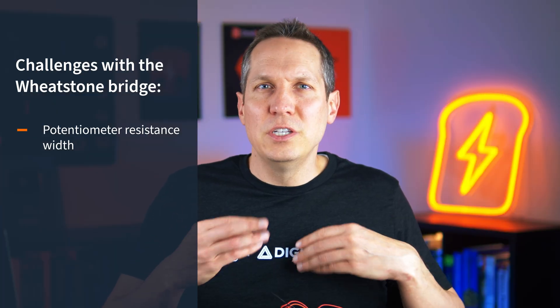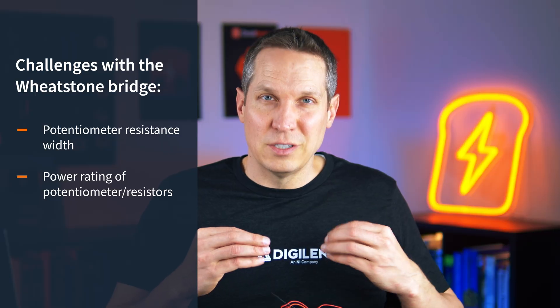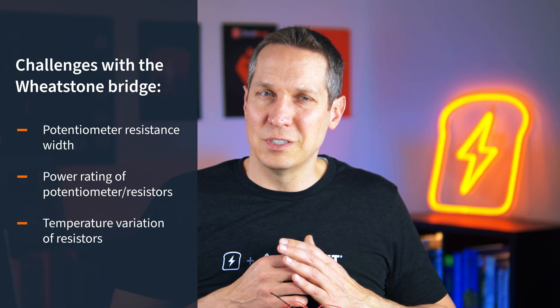This is a good indication of some challenges with the Wheatstone bridge. First, this trimmer only goes from 0 to 10k, so if I need a 1-to-10 ratio the trimmer can only reach 10k — you can't do ratios outside those bounds. Second, you need to worry about power dissipation in the resistors and trimmer. Third, there's variability in the resistors themselves — these are not high-precision resistors, so a nominal 47.7k might actually measure closer to 48 or 49k, which will throw things off. Finally, resistors change with temperature, so results may not be consistent as temperature changes.